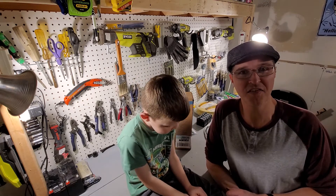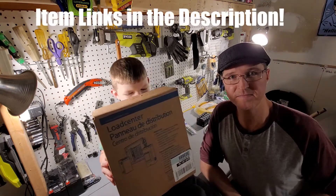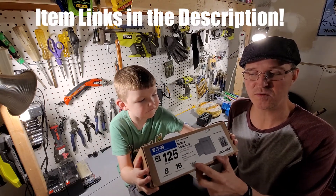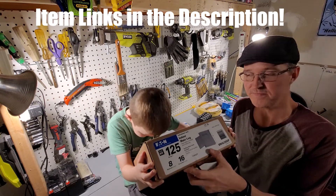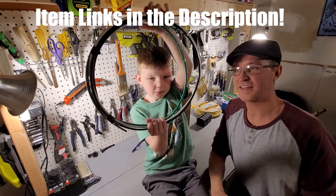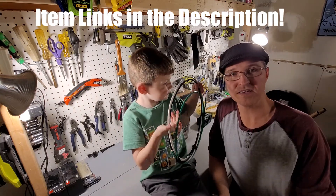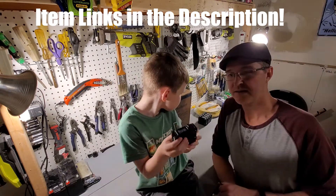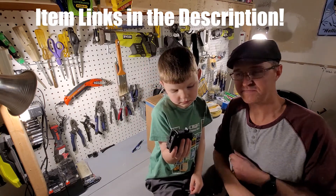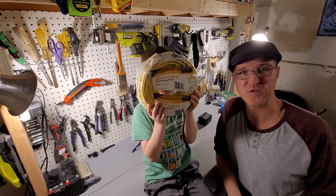Here are all the things that I've purchased so far. Here is the load center — it is an 8 space, 16 circuit, 125 amp load center. I also got a ground bar for the load center, 6 gauge wire to connect the load center to the inverter, some 20 amp circuit breakers, and 100 feet of 12 by 2 wire.